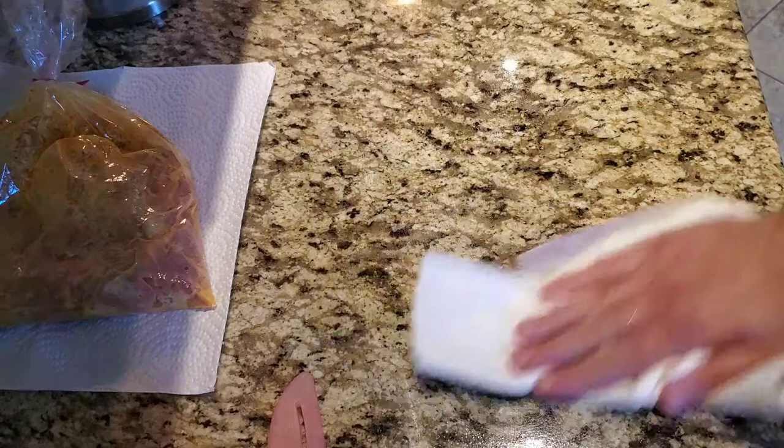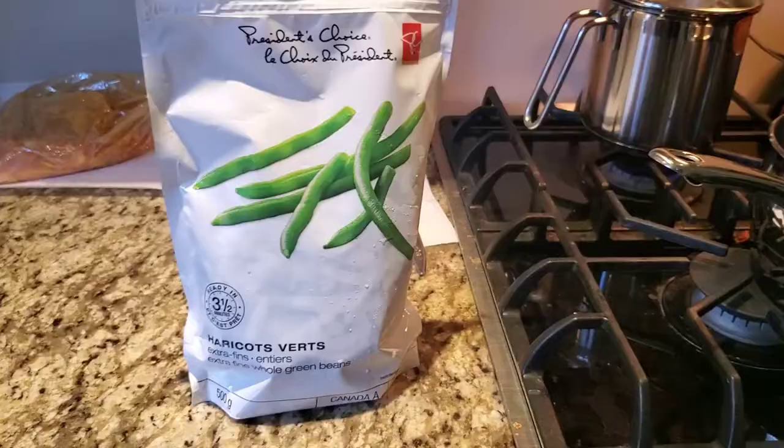Always clean your area. I like to use a bleach solution when I'm handling any raw meats. I always wash my hands well and clean the area well too, to prevent any cross-contamination.